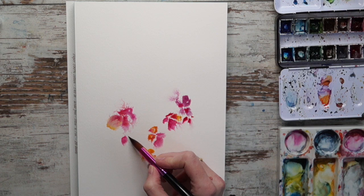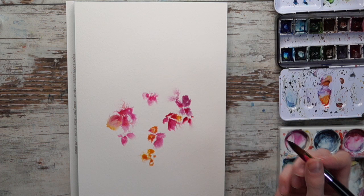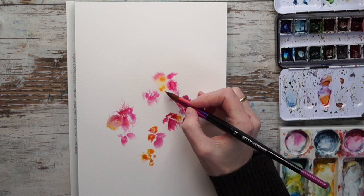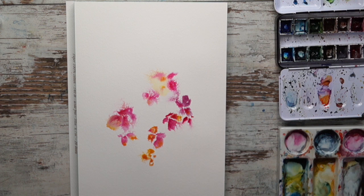Before the flowers dry completely, in some areas I drop in a little bit more color to boost the color while it's still wet, so you get a bit of color variation. It kind of just flows naturally in the water - just adding paint here and there, working everywhere but still having that heart shape in mind.